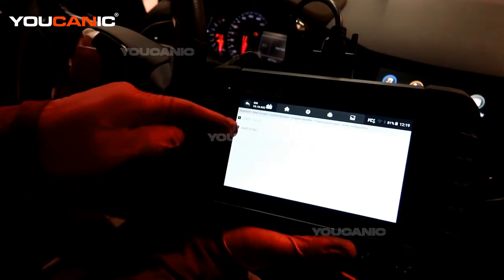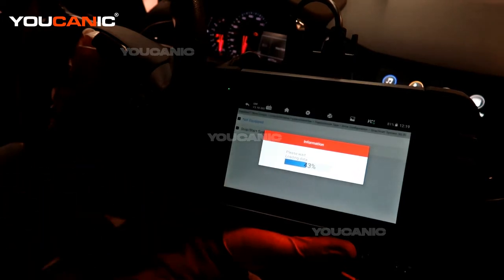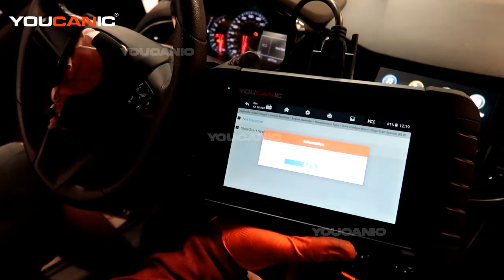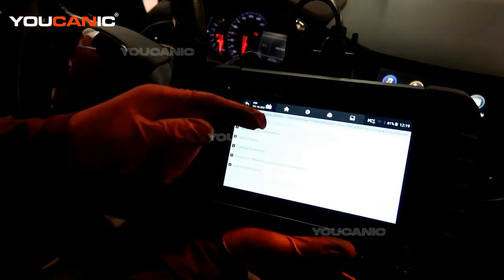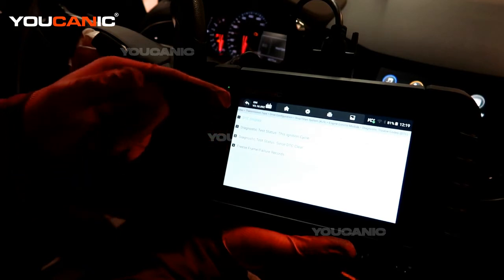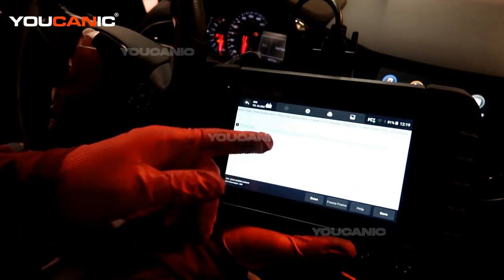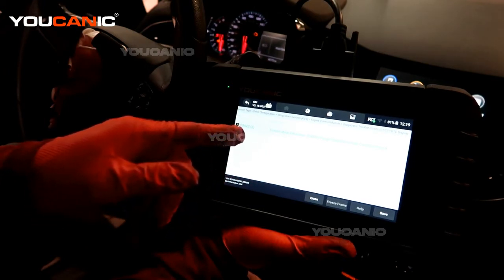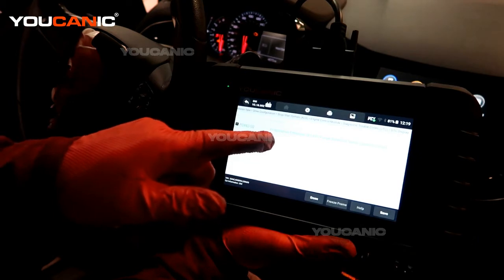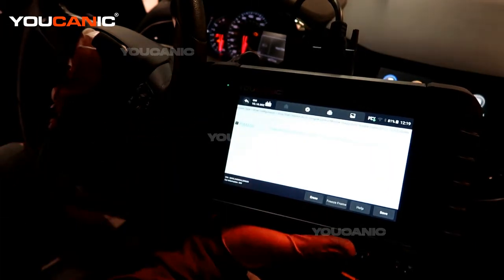We have an automatic transmission, we have a four wheel drive. It's not equipped with the start-stop function. Communicating with the vehicle and getting us the codes that are on. The top one is for the DTCs and we're going to see what they are. It's saying that our P0443-00 is the evaporative emissions evap purge solenoid valve control circuit.